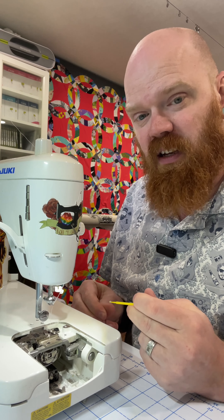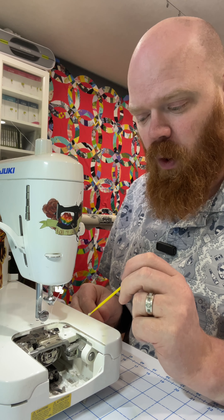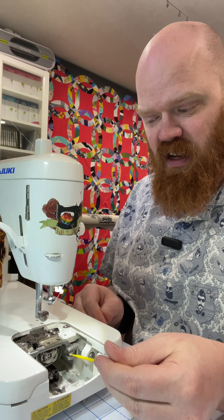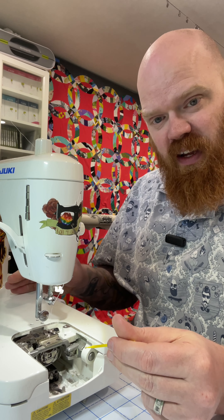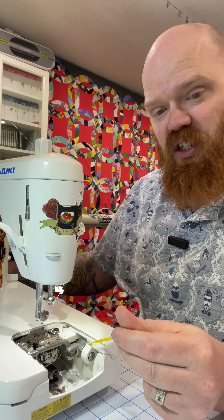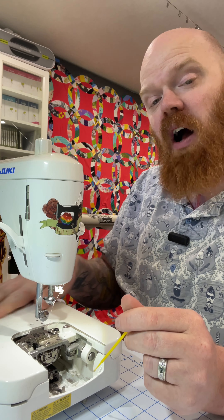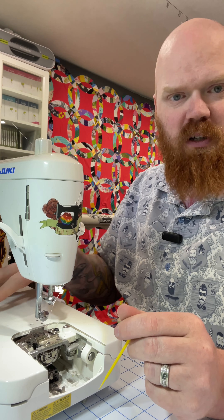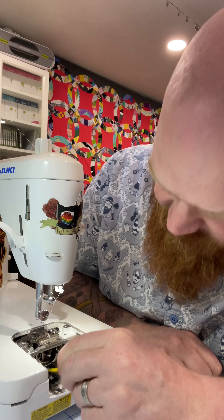I don't recommend compressed air when cleaning out your machine. What can happen is as you're blowing and dislodging all of the lint, it just pushes it further and further into the body of the machine where you can't reach it. That will end up being a lot more costly to have it cleaned because you'd have to take it to a repair shop. I want to make sure the bobbin case is nice and clean as well.